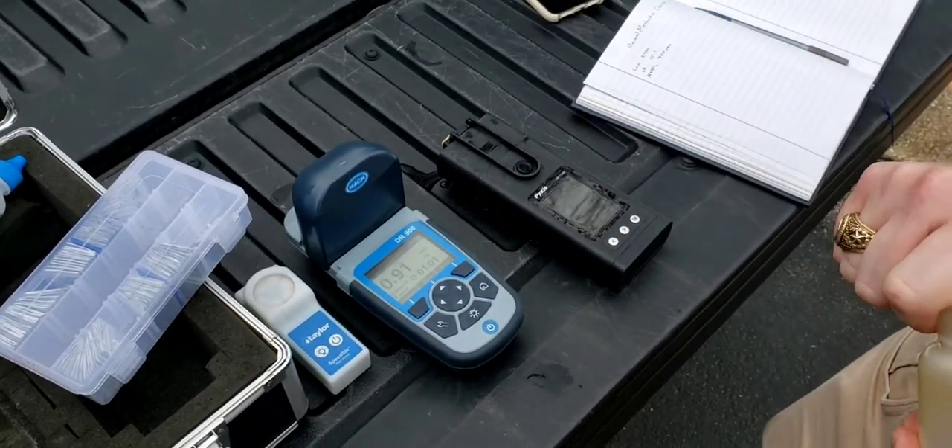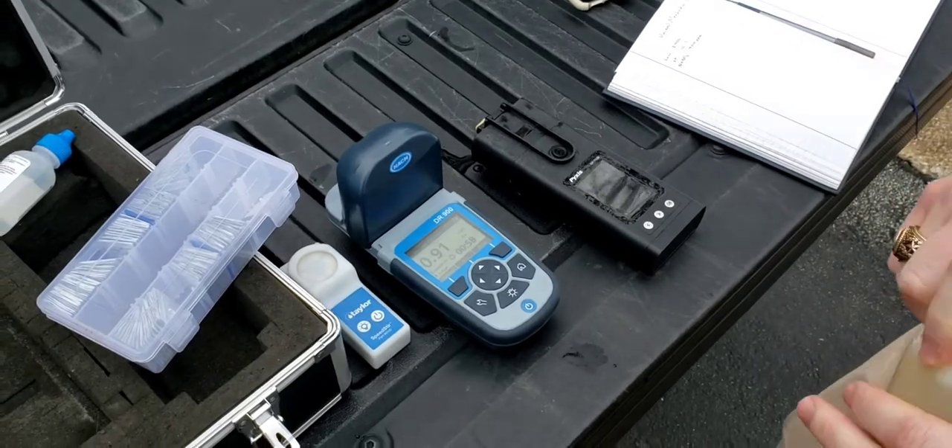Right now we're at 0.91. It's still got a minute left, so it's probably going to keep increasing for another minute or so.